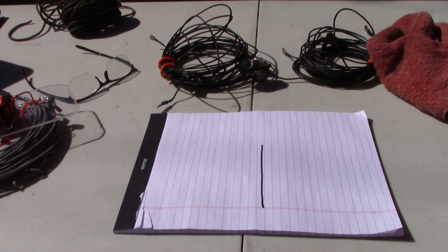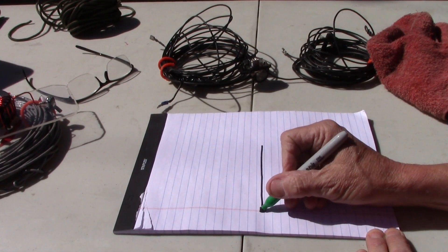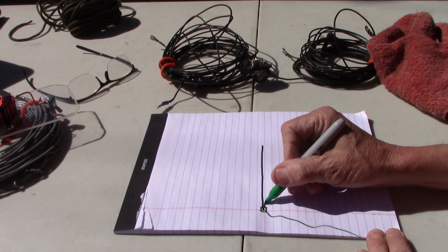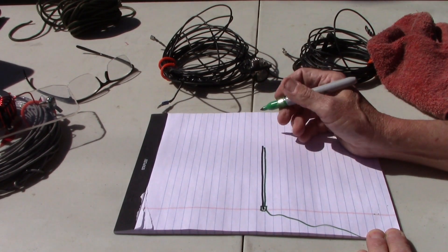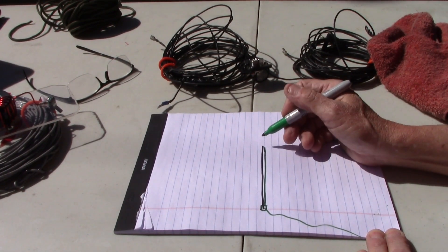These poles are very popular for making just any basic vertical antenna. You just put your center connector at the bottom, coax running out, and run your element straight up the pole. The good thing about this pole is it's 40 foot tall, so you can actually put a full-length quarter wave 40 meter element up — and I've done that.